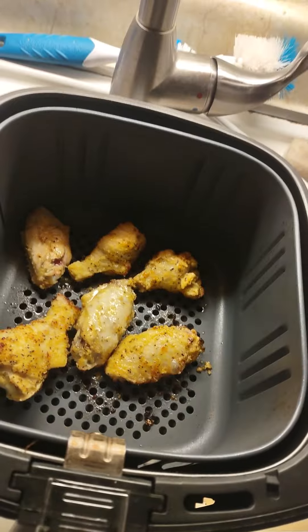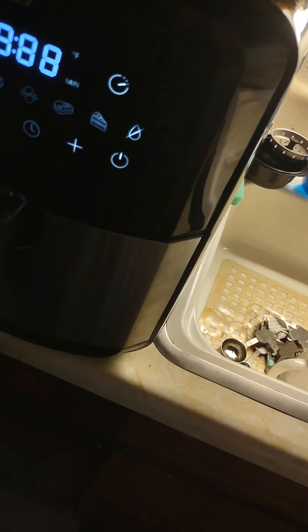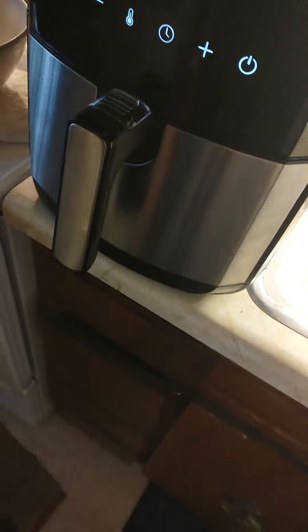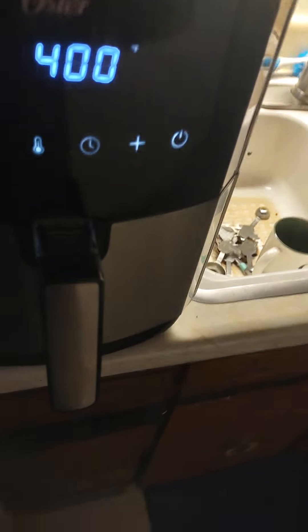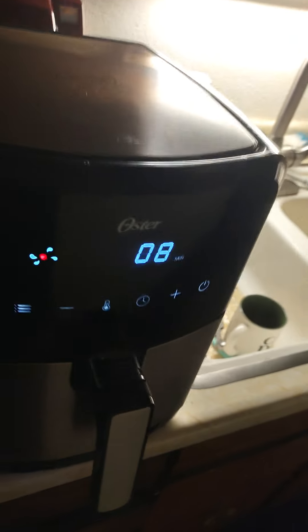Let me show you what I put in them real quick. If you all don't have an air fryer, let me tell you, it is the best. Now they're going to cook for another 8 minutes at 400 degrees. They cook for 16 minutes according to the recipe.